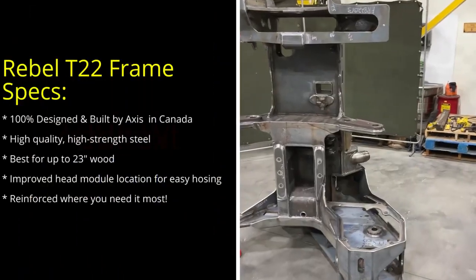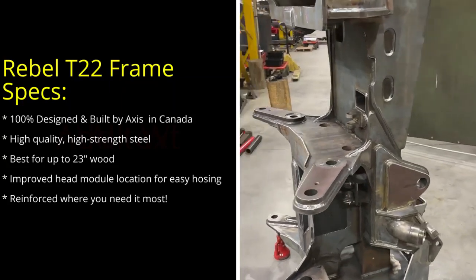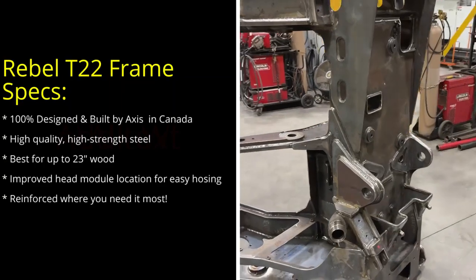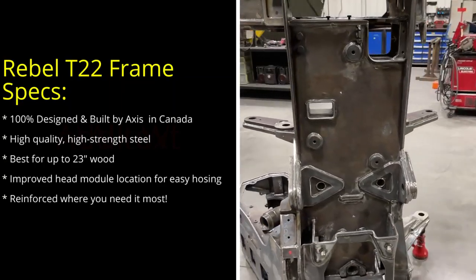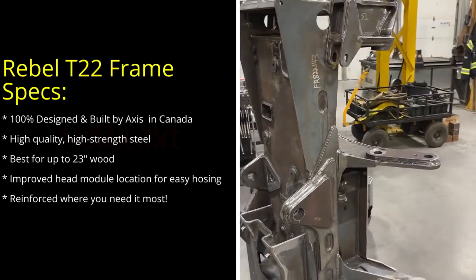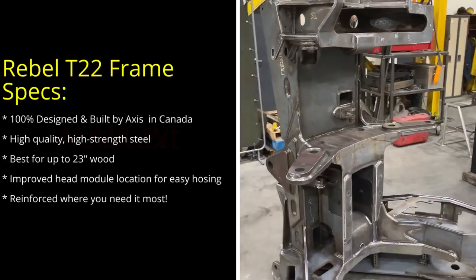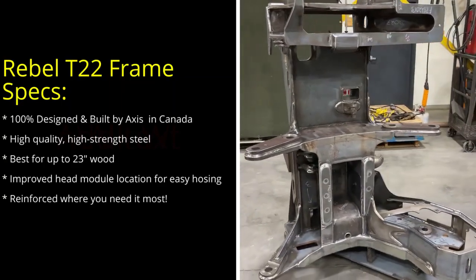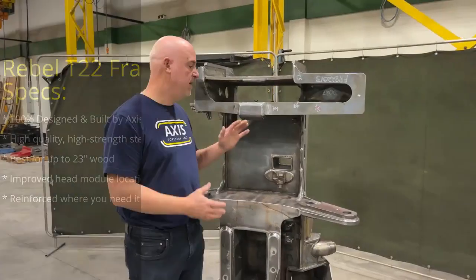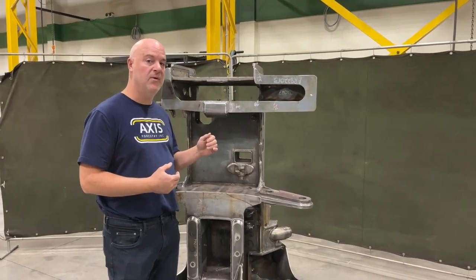Where the T22 has come from is from our experience of rebuilding competitors' heads for the last 13 years. We've figured out all the cracks and all the strengthening that's required in all the other frames that we've built, so we know how to make a good frame. That's what we're known for — making a really good frame — and that's what we've done in our own Rebel T22. We've applied all that knowledge, and when you get this frame it's already got all the beefed-up qualities that you would expect from Axis Forestry.